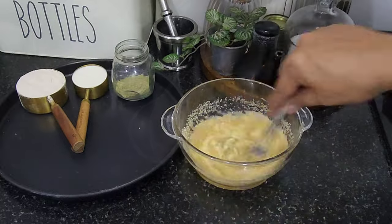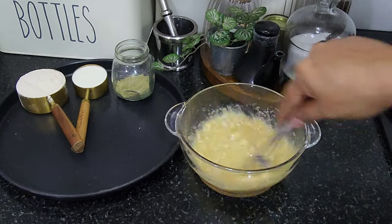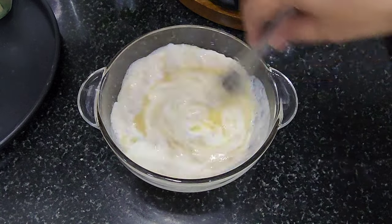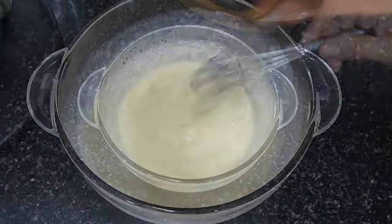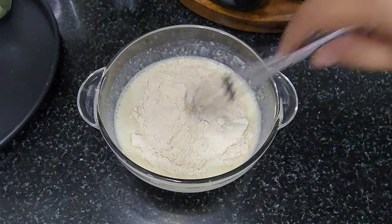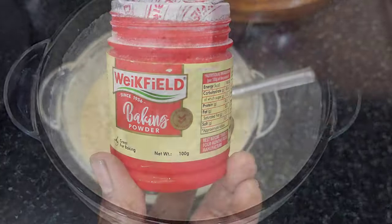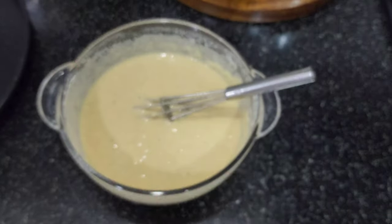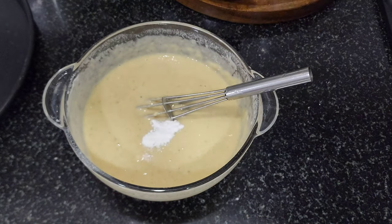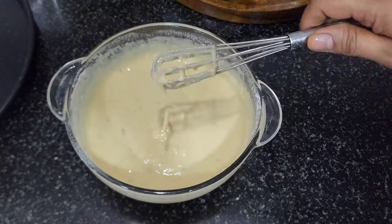Now you can add raw sugar. You can make 2 to 3 tablespoons — adjust to how sweet you want it. Now add a little salt — the salt is extra. You can make a small piece. Add baking powder — one-eighth teaspoon. They will be mixing with a cake or pancake.